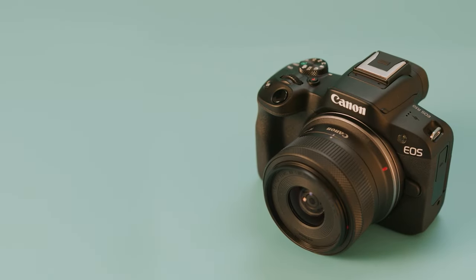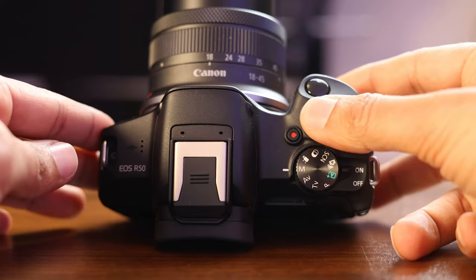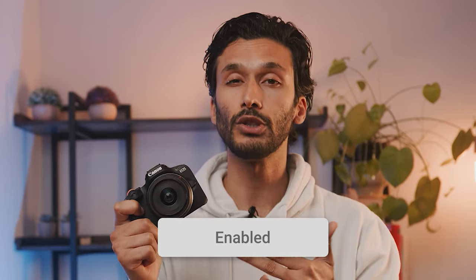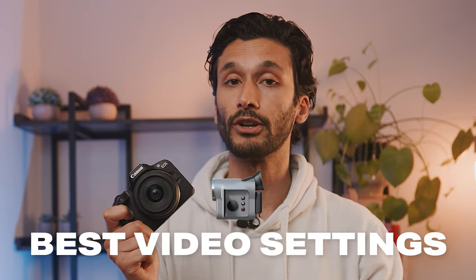The Canon R50 is an amazing camera for beginners and people simply new to cameras, but chances are if you're one of those people, you don't really know how to get the most out of this camera. In this video, I'm going to turn you into an absolute camera ninja by showing you the very specific settings that you need to dial in to get the best possible photos and the best possible video from your Canon R50.